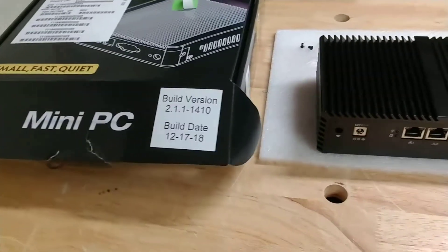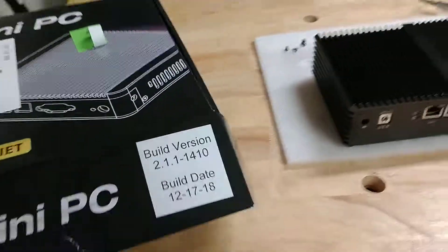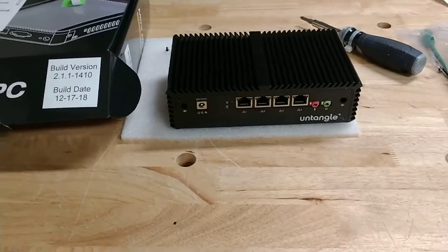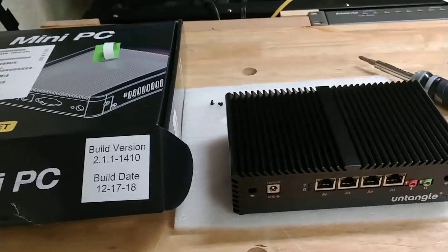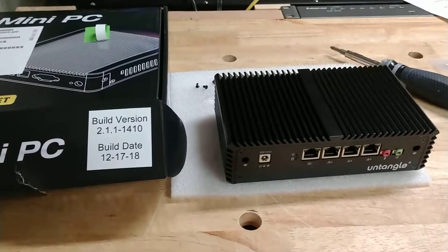Hello everyone, this is the Untangled UTM Firewall unboxing. This is the U50X, which is one of the newer series that's just out. It is the small, fanless, silent model. It features 4GB of RAM, 128GB SSD built-in, and I believe it's a dual-core SOC processor.